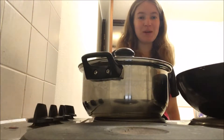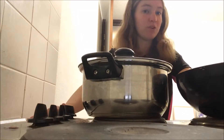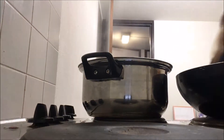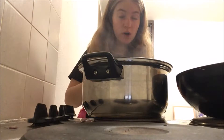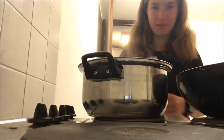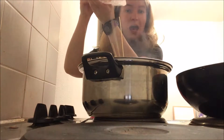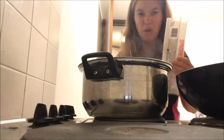Does anyone else get really impatient waiting for your water to boil? We have an expression in Scotland: a watched pot never boils, and that is definitely true. I'm going to cook my spaghetti for my mushroom and mock chicken as well, because it would be silly to cook it separately — you might as well do all the spaghetti at once.